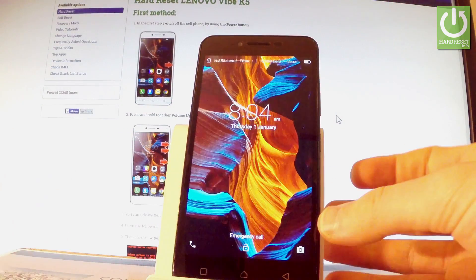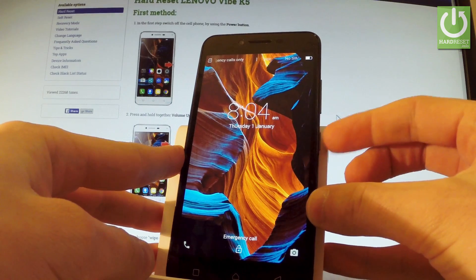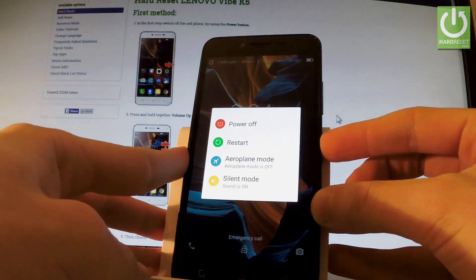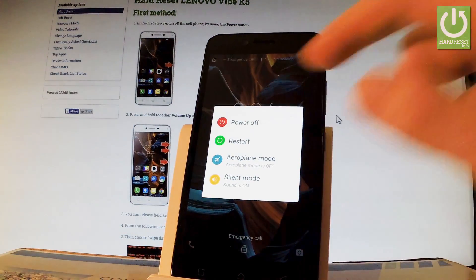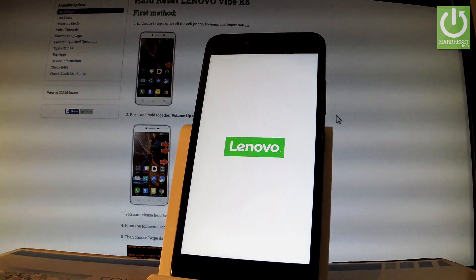Here I have the Lenovo Q5, and let me show you how to enter fast boot mode on this phone. At the very beginning, hold down the power key for a few seconds. Then from the following screen, choose 'Power Off' and tap OK to confirm. Wait until your device is completely switched off.